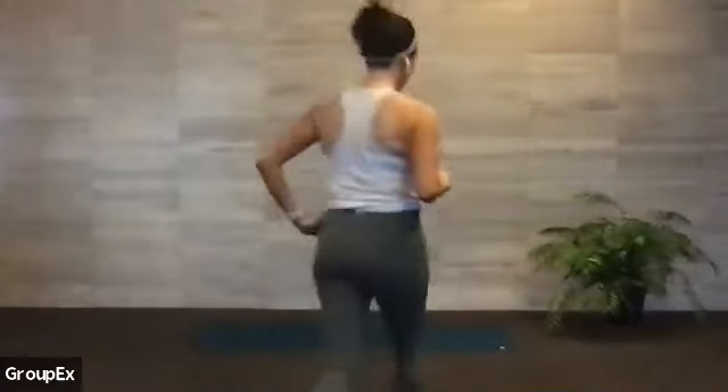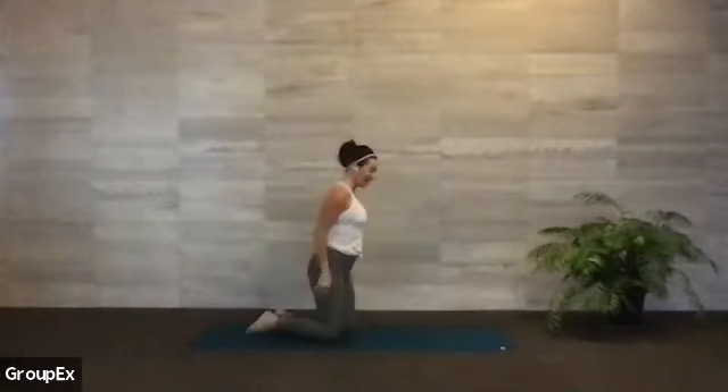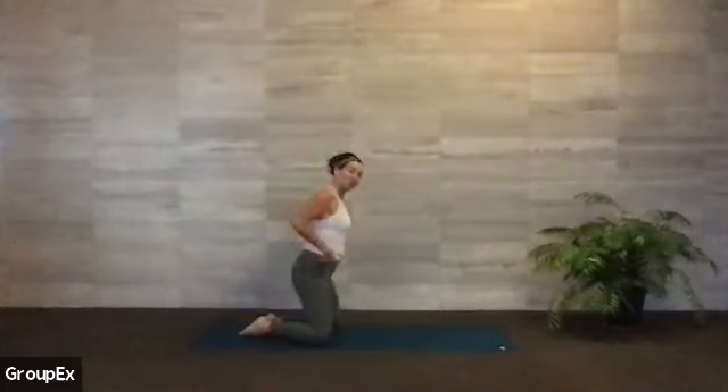Good morning, everyone. Welcome to your mat this morning. My name is Jennifer. We are going to move through a 45-minute sunrise yoga flow. I'm going to have you start in an easy child's pose this morning. Come to the back of your mat and bring your big toes to touch.